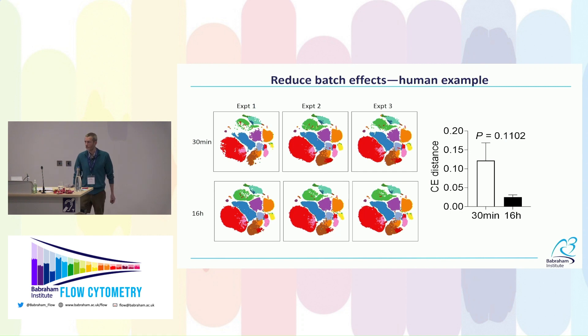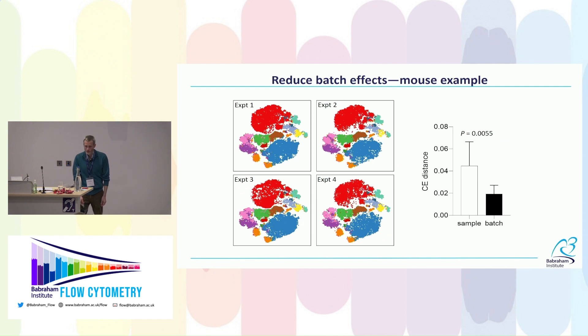For mouse data collected over four separate experiments across two years, the tSNE plots are relatively similar with overnight staining. Statistical testing shows there's actually more variation between individual mice — biological variation — than between batches. That means batch variation is less than biological variation, which is the ideal scenario.